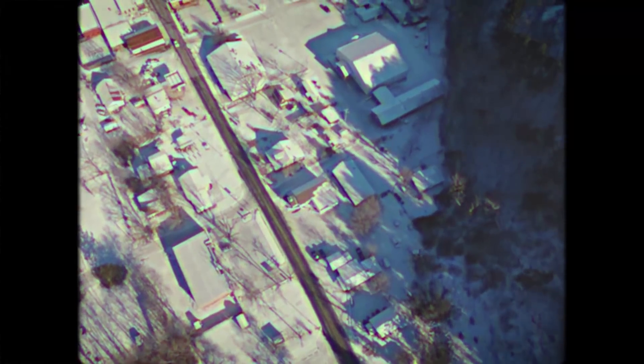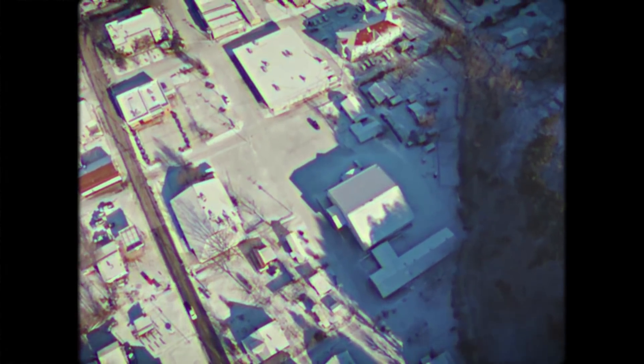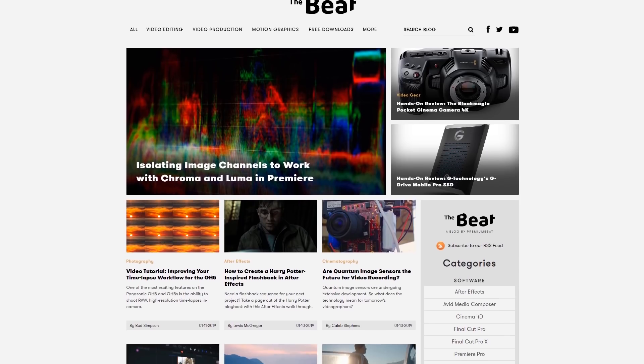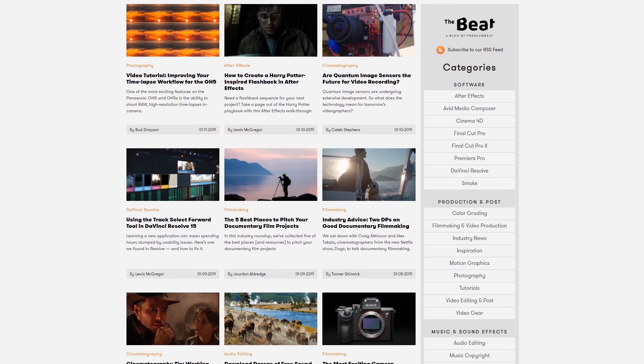Hopefully you enjoyed this tutorial and picked up some ideas for creating the VHS look on your own footage. This is a really fun effect to experiment with — I always enjoy creating the VHS look. Don't forget to download the project file that includes the VHS presets and other goodies. Check out the other tutorials and content on the PremiumBeat blog — they post a ton of content every week. This has been Charles Yeager for PremiumBeat. Thanks for watching.